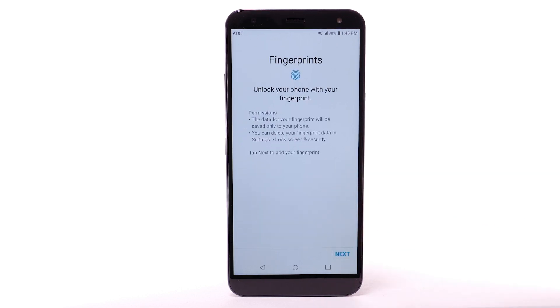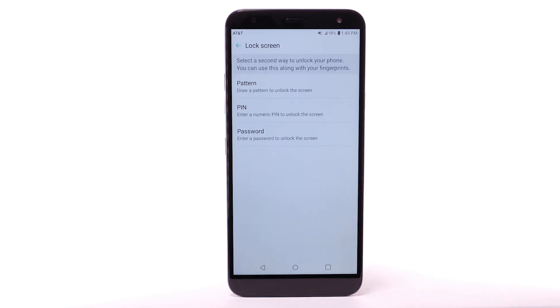Select Next. To use Fingerprints to unlock your device, you must first set up a backup lock screen type. Select the desired backup unlock method. For this demonstration, Pattern will be used.